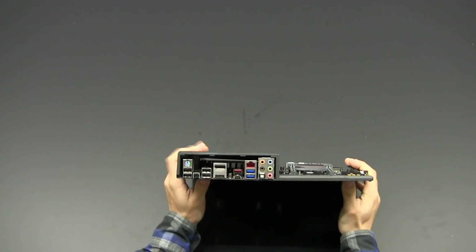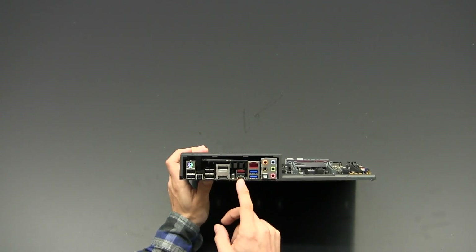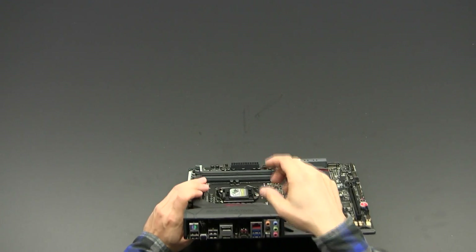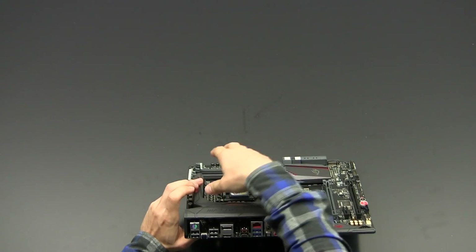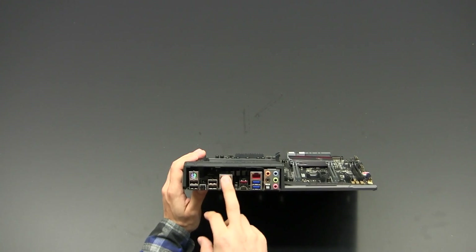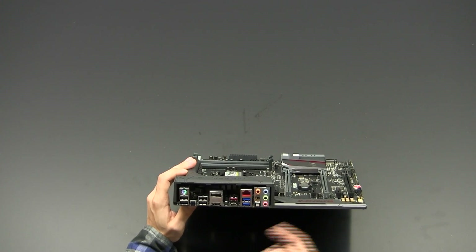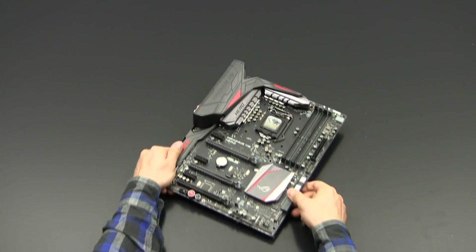Under the I/O shroud we find four USB 3.0 ports and four USB 3.1 ports — one Type-C connector and three Type-A connectors. There is the ROG Flashback connector, which lets you flash the BIOS using only a USB drive and power, without needing a CPU or memory installed. There is also an HDMI output, a DisplayPort output, an Intel Gigabit LAN interface, analog audio connectors, and a digital optical output.